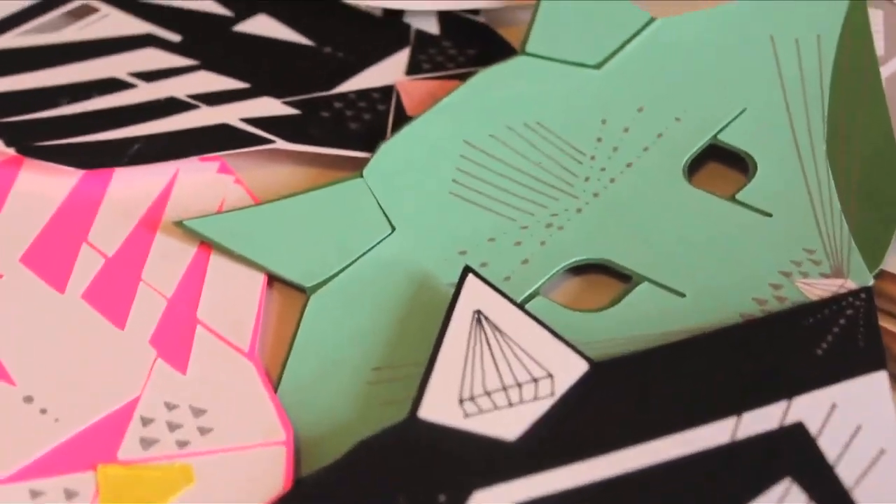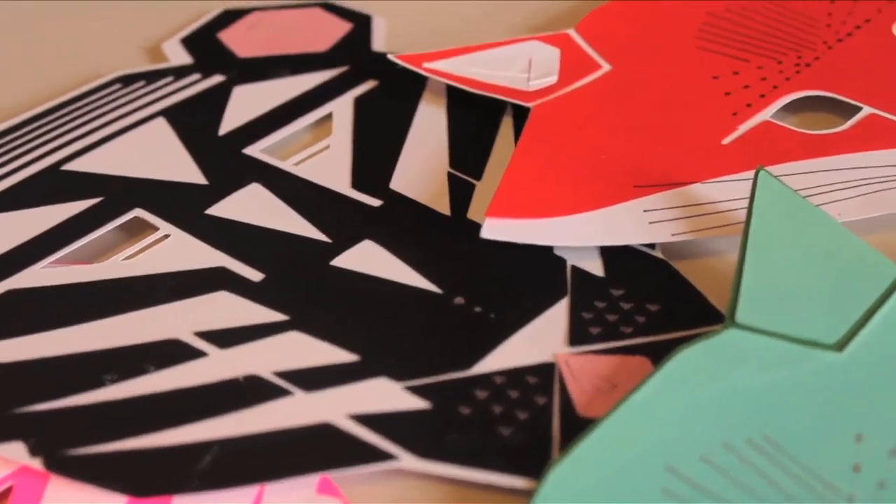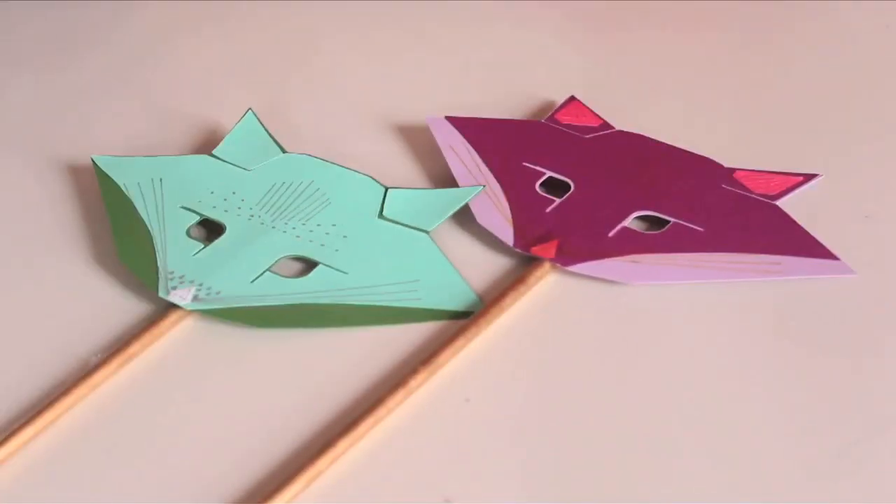I teamed up with the cool people from the Cricut Mini, and I designed some modern, geometric, Charlie Harper-inspired animal masks that we can wear this Halloween, or any time we feel like being an animal... alone... in our apartment... for funsies.